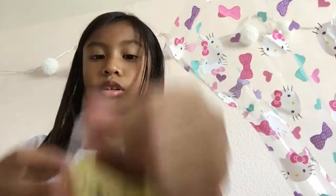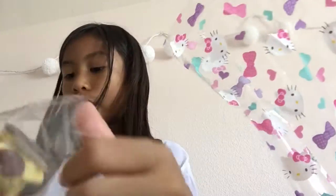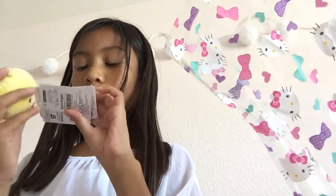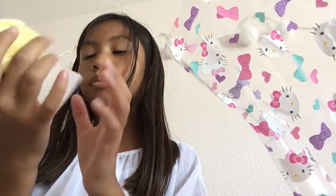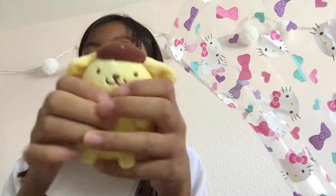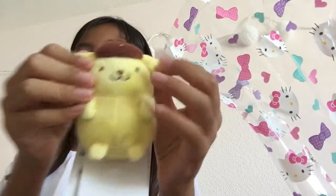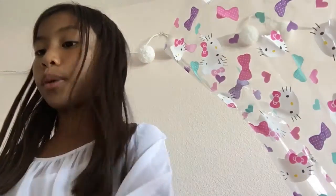Oh, Pom Pom Purin! Of course I'm gonna open this one. What's the point of keeping it in the packaging? Oh my god, is that a tag? That's really cute. I really wanted this one so I'm so happy I got it. It's not squishy but I love it so much.